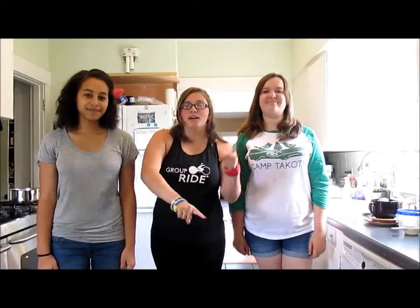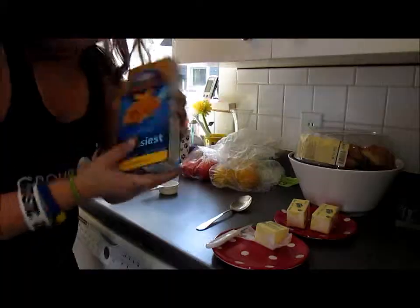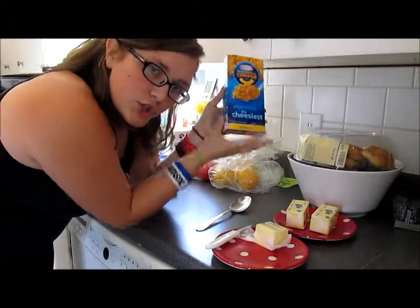Hey guys, it's Destiny. How are you? I'm fantastic. So this week is do-it-yourself week, so I'm gonna tell you how to make macaroni and cheese. And here to help me, I have Peyton and Claire. We are going to be making the Kraft macaroni and cheese today.